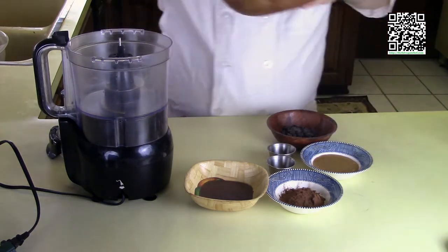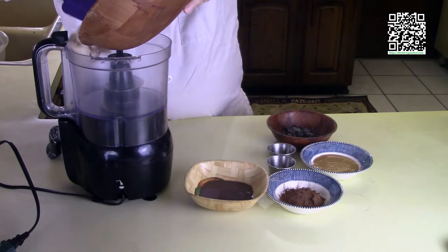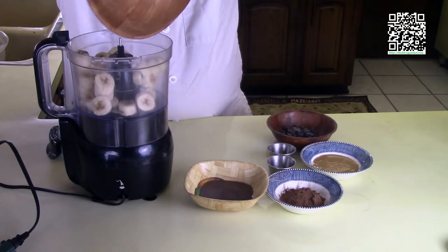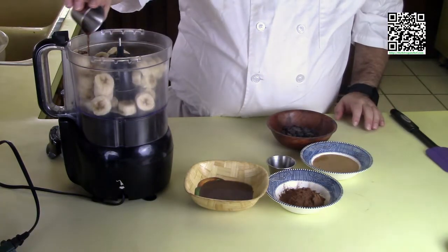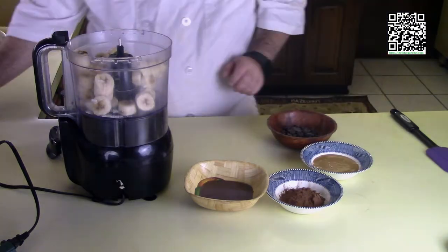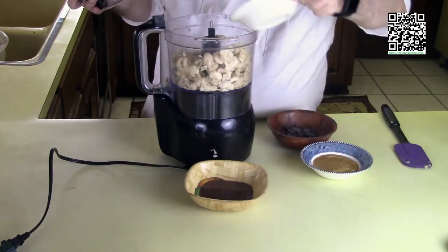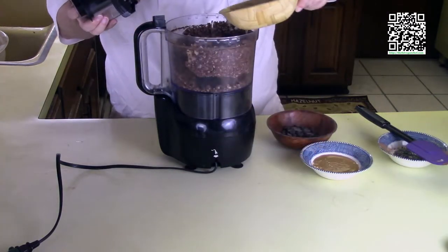First I'm going to put my frozen ripe to overripe bananas in the food processor — and again, if you have a really good blender you can use that. Then I'm going to add my vanilla and my salt, and give this a quick whirl. Next I'm going to add in my cocoa powder, and it looks like it's going to need the milk, so I'll go ahead and add the milk.